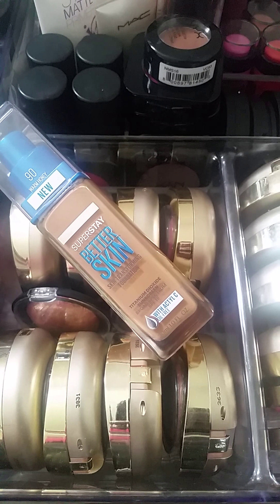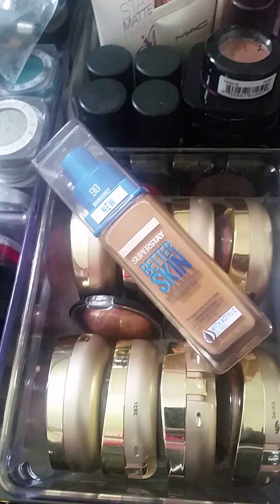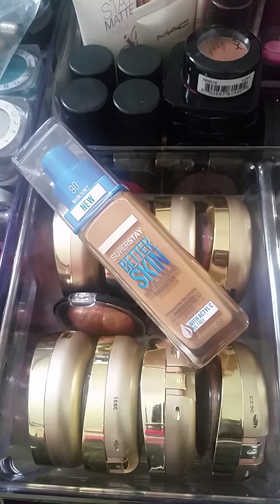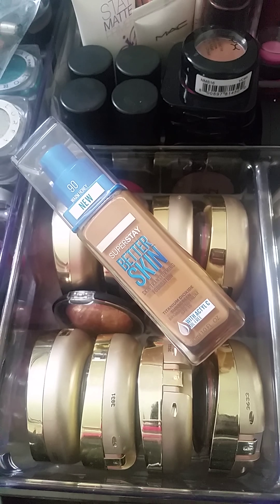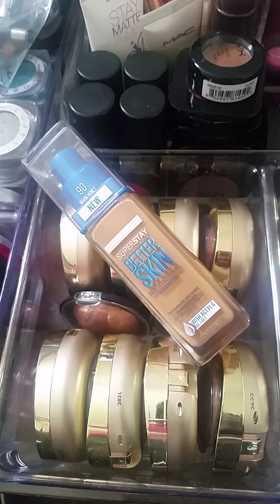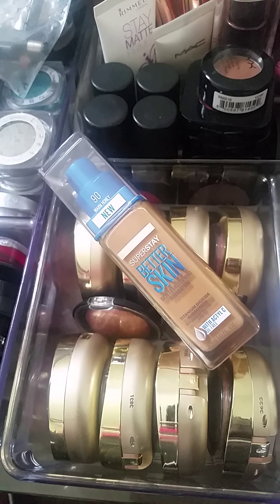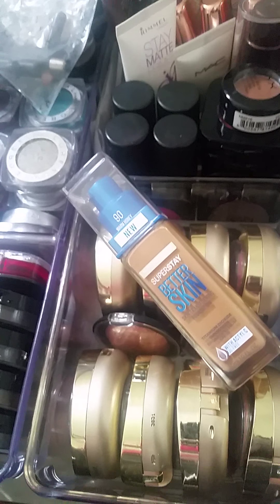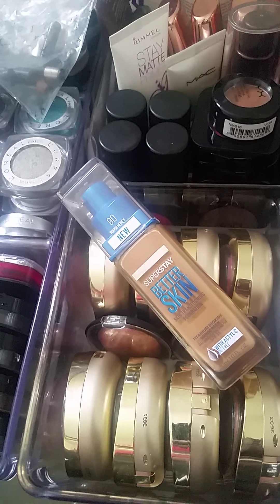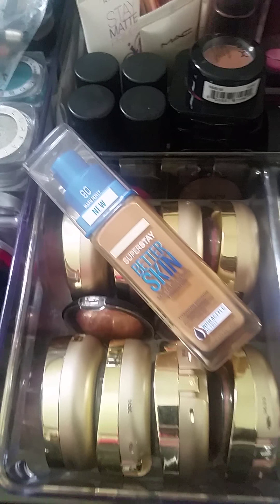The second thing I did not like was that the influencer and Maybelline never asked me for my shade. The shade they randomly sent me was number 90 Warm Honey, and to fit me I wear 355 Coconut — I usually wear Coconut or Cappuccino in most drugstore foundation shades. So yeah, this foundation did not match me.